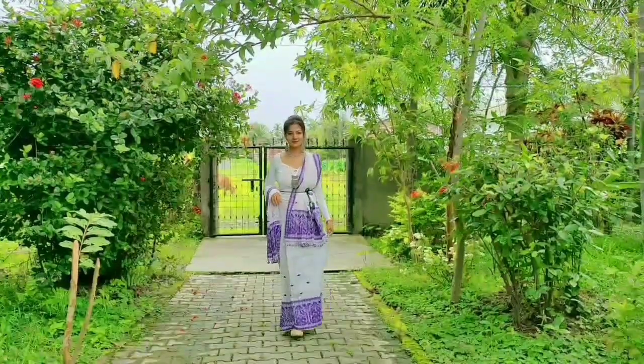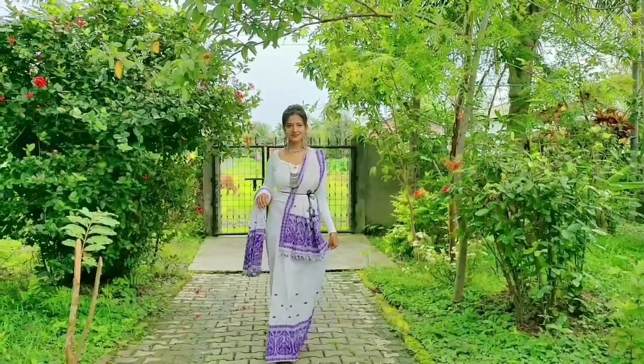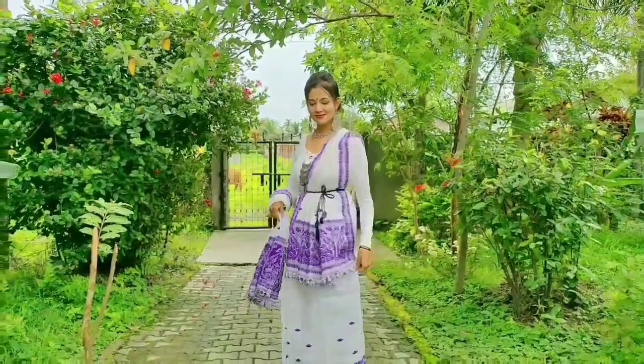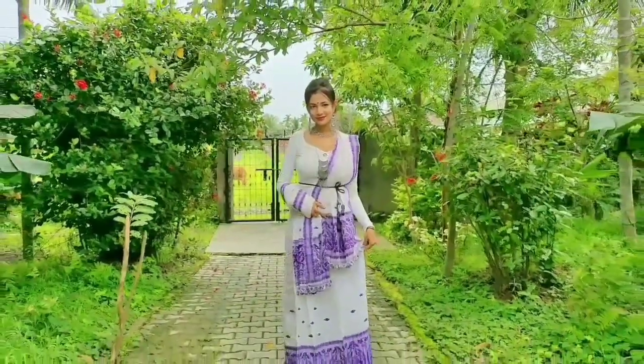I forgot to tell that this dress belongs to beautiful Assamese Nuni silk. You can wear it in an official function, formal ceremonies, and in any simple events.